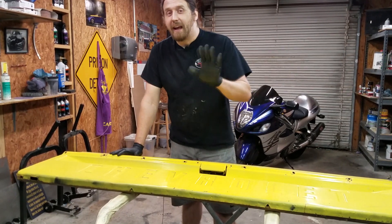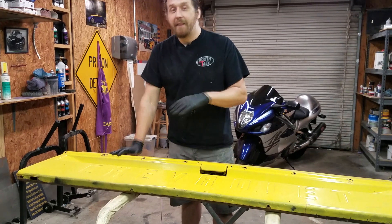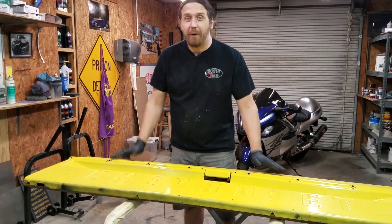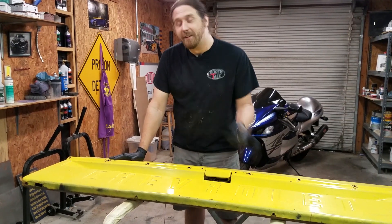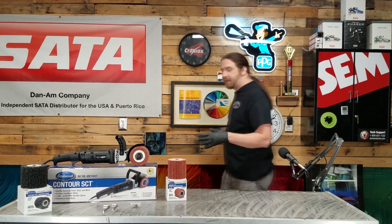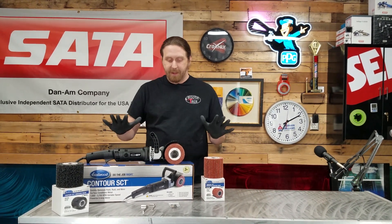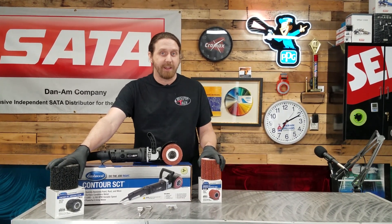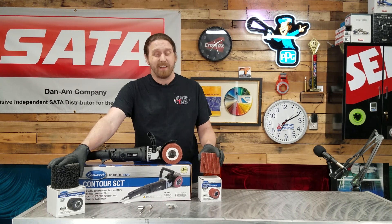It's from the Eastwood company — they released it a couple years ago and it immediately got back-ordered and nobody had any information on it. I've got one and we're going to put it to the test. What we're talking about is the Contour SCT from Eastwood. It comes with all these different drums equivalent to different grits, so whatever material you've got to take off the car, it's more likely going to get it done.